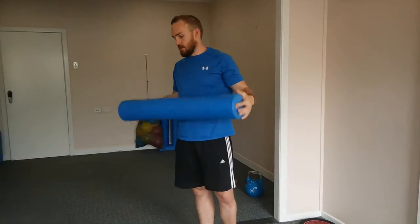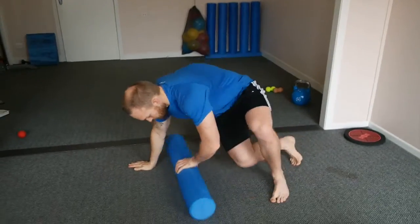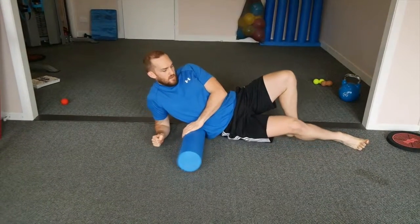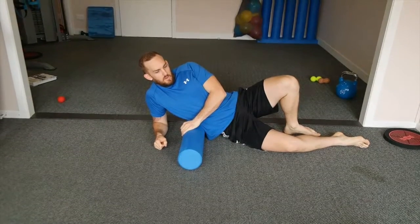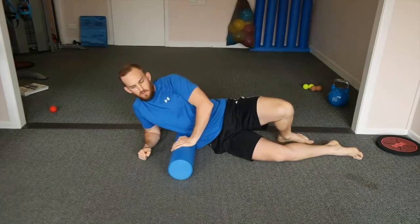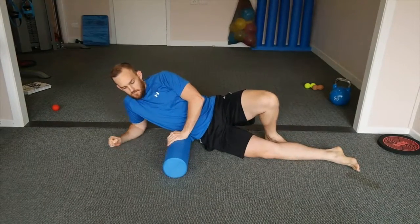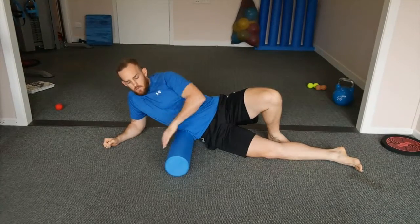So on the foam roller, find something that's comfortable on the ground. For myself, I'll sort of go down towards the bottom of the ribs — you have those floating ribs at the bottom, so I don't want to be putting too much pressure on there. You can start down at the top of your hip and then work your way up under that armpit.